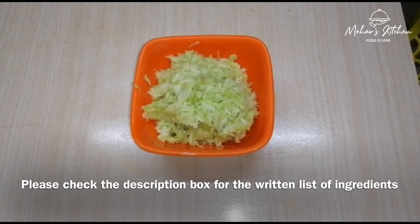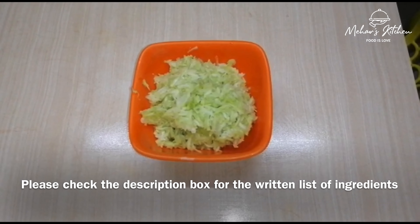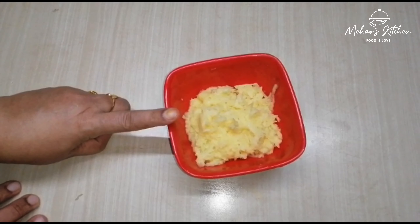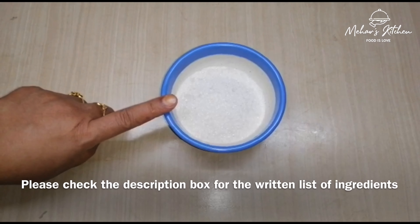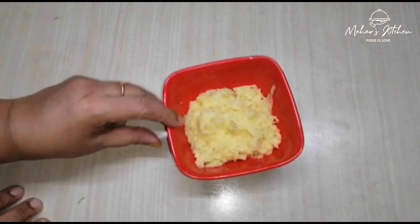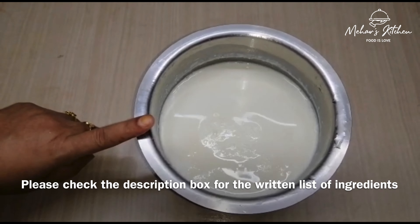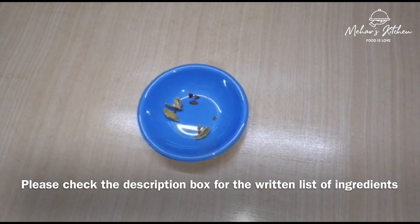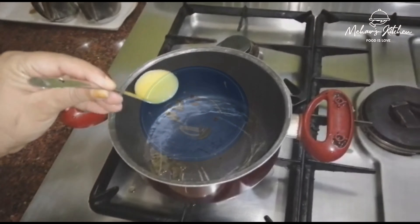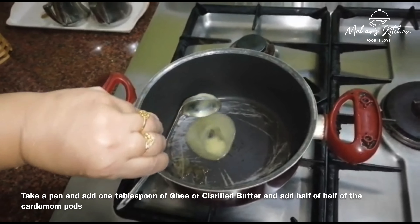One cup of grated potato. Three-fourth cup of grated potato. Three-fourth cup of panjajara. One liter full fat palu. Four alek. One tablespoon of salt.